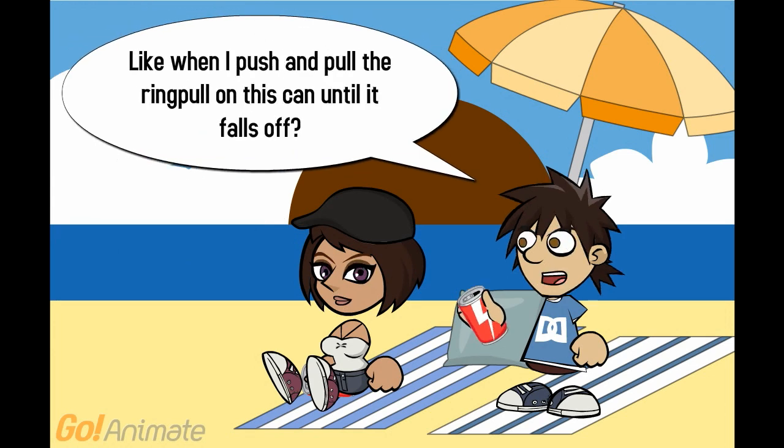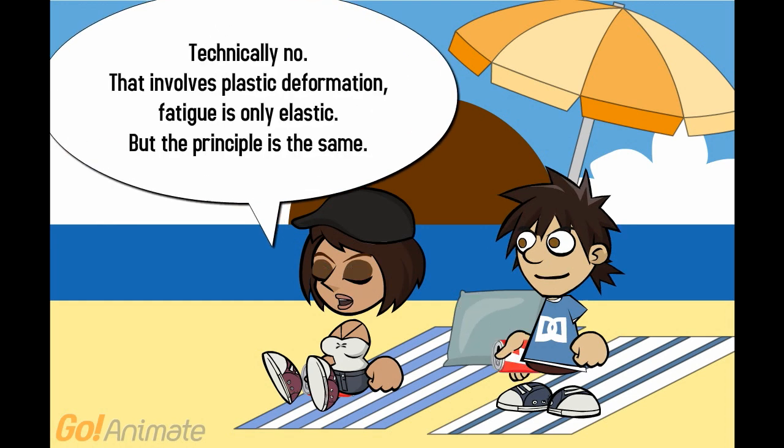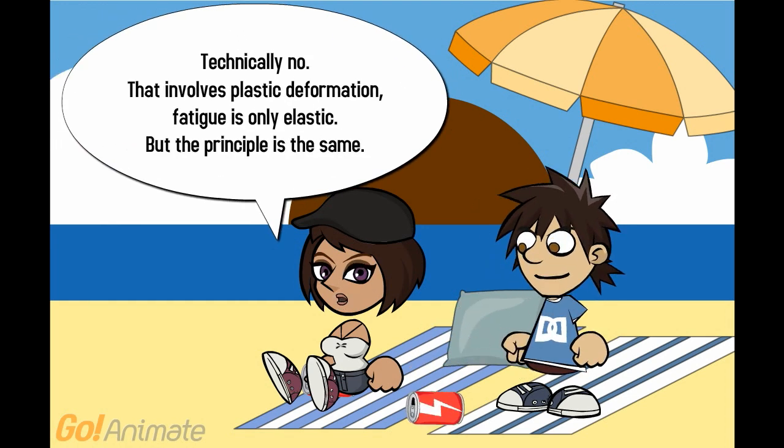Like when I push and pull the ring pull on this can until it falls off. Technically, no. That involves plastic deformation. Fatigue is only elastic, but the principle is the same.